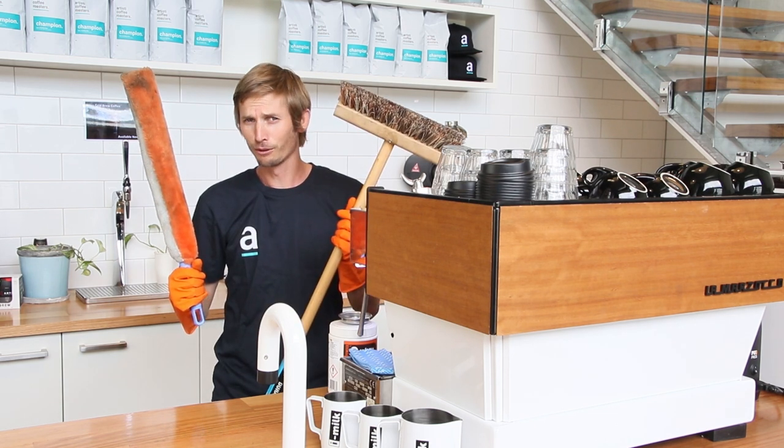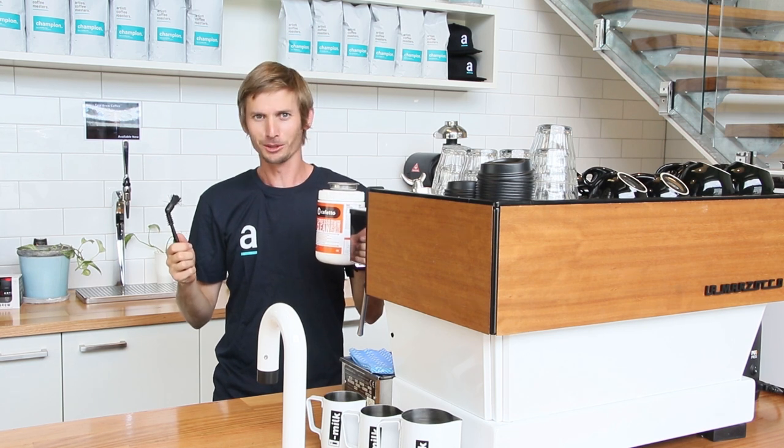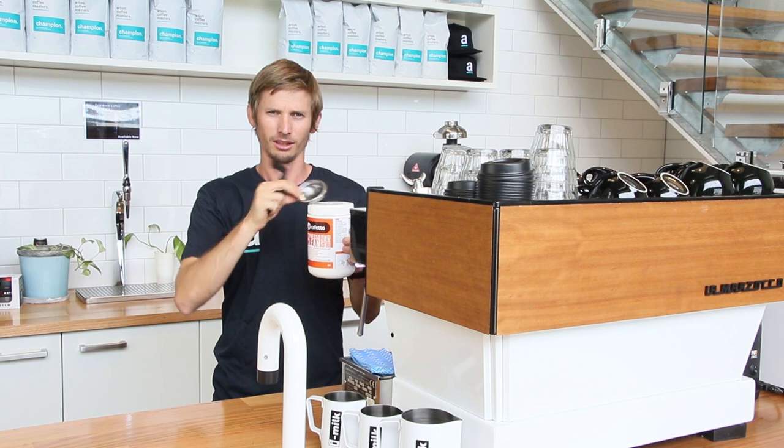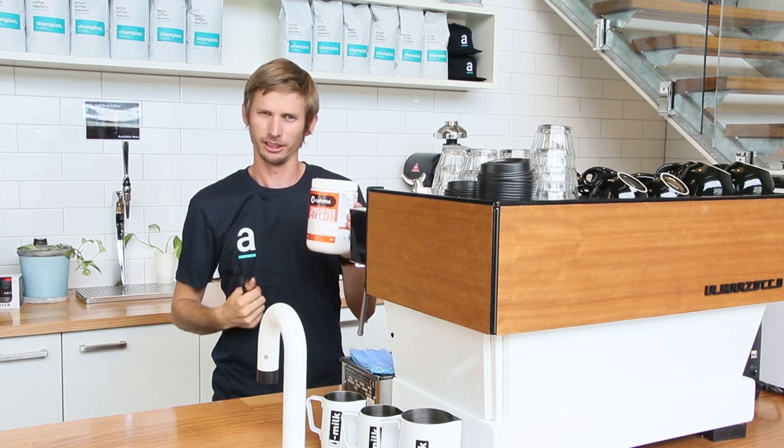Let's start off with a few things you're going to need. This is what we need: we're going to need a group cleaning brush, a blind basket, and also our Cafetto Espresso Cleaner.